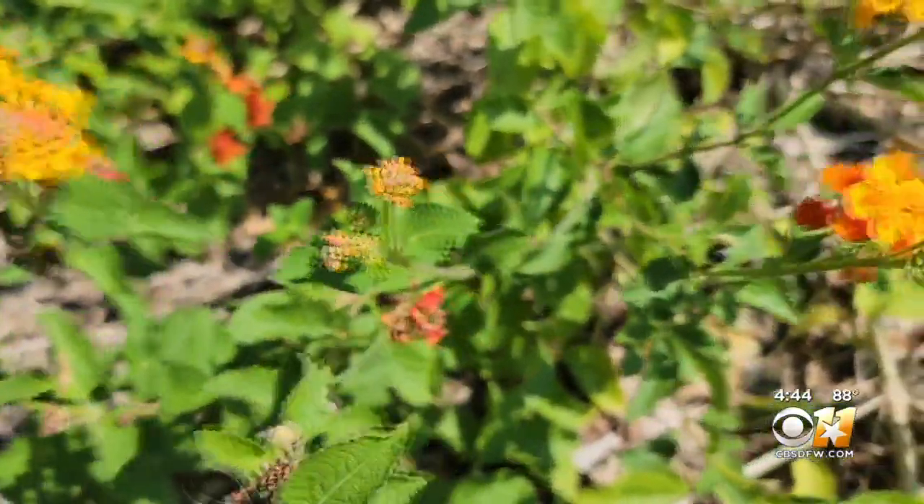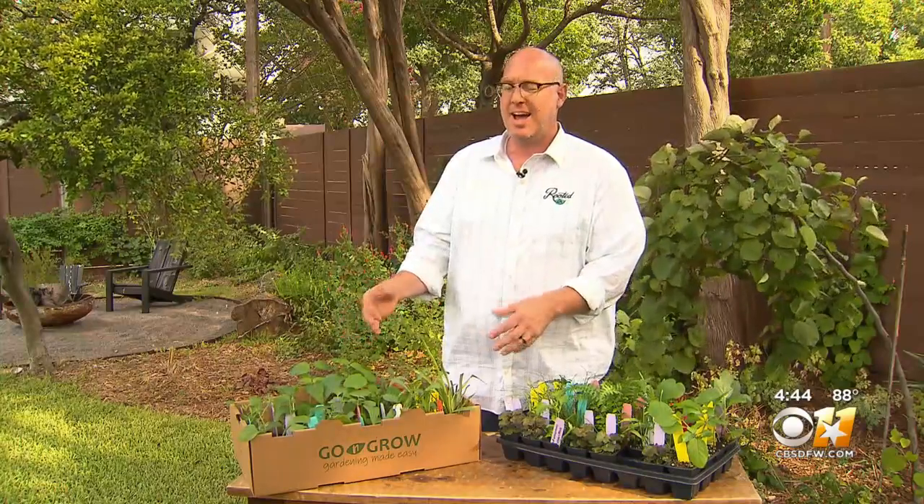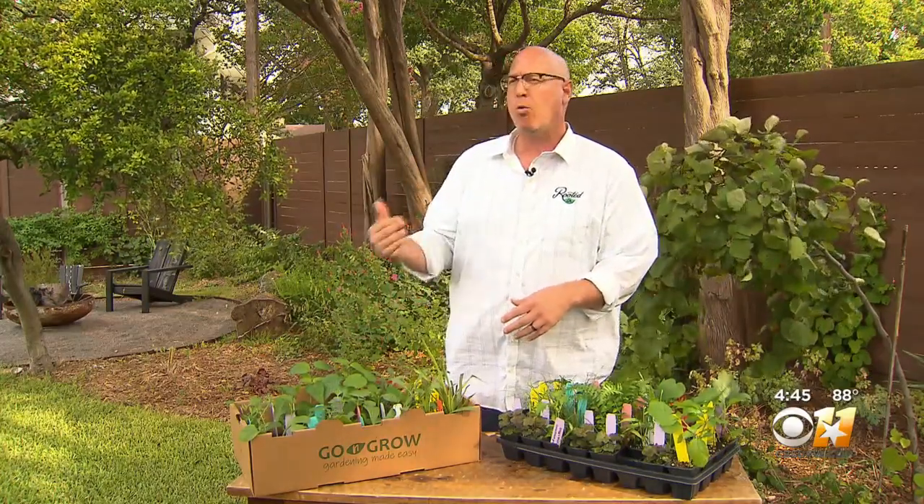The box includes instructions on how to place the plants in your garden. Some attention, good dirt, water, and sun will do the rest. They also come with a planting and maintenance guide that's going to teach folks how to plant them properly, how to water them, how to mulch them, and how to take care of them for seasons to come.